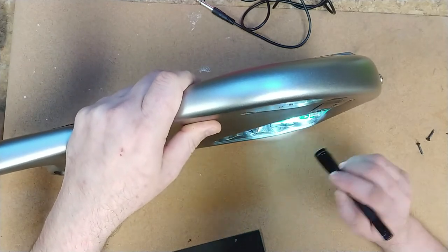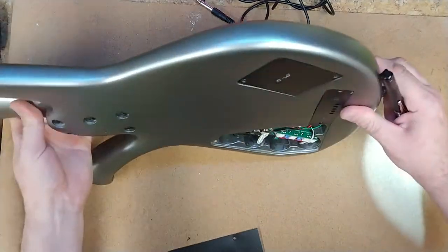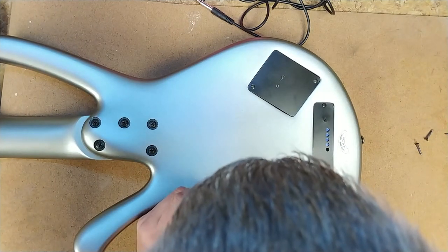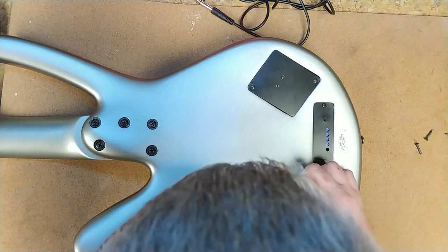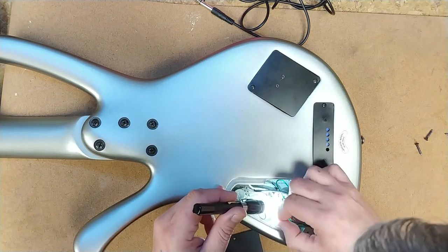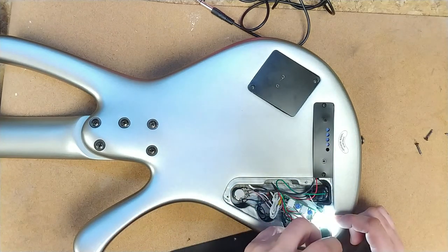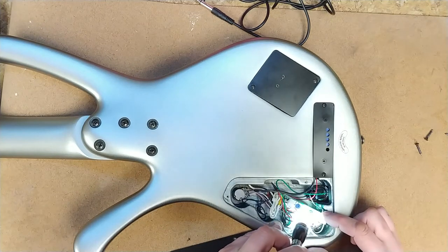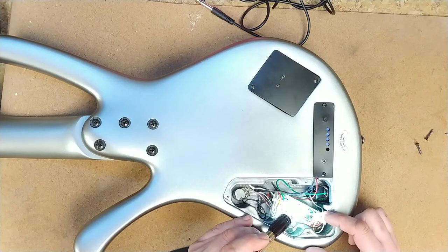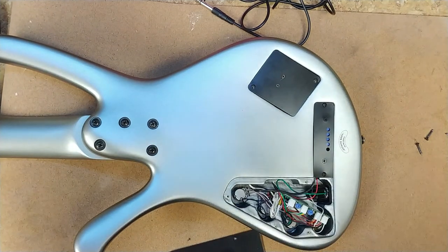There's not much on this board to begin with. Everything looks alright. The wires on the pots look good too — not bad. Grounds are okay. Nice.